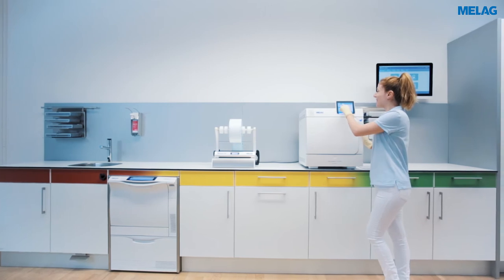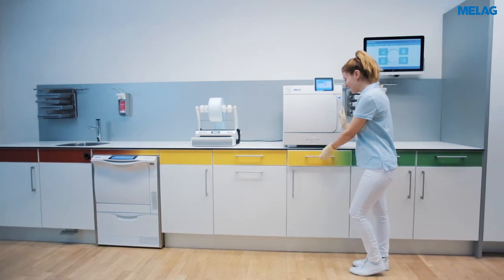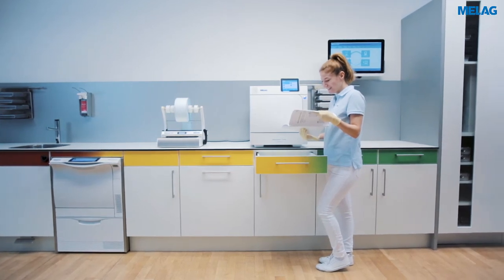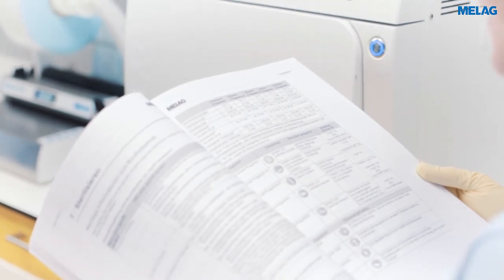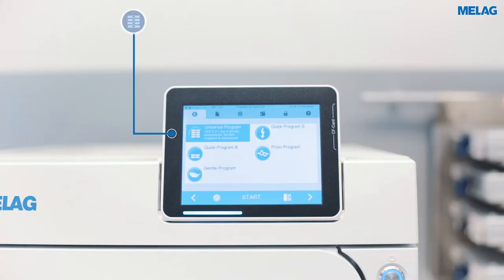The Evolution series provides five programs for sterilization. The program selection depends on the load and packaging. A detailed overview of the program specifications can be found in the user manual and on the display of your steam sterilizer.